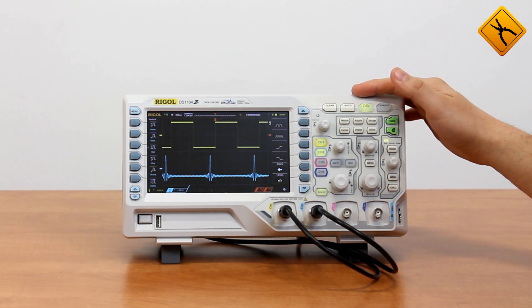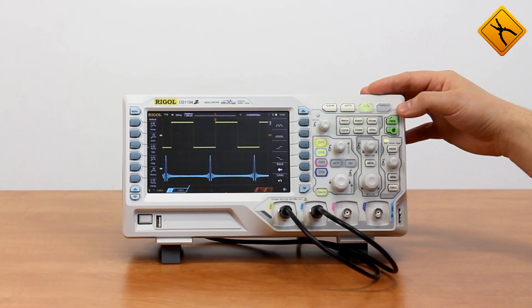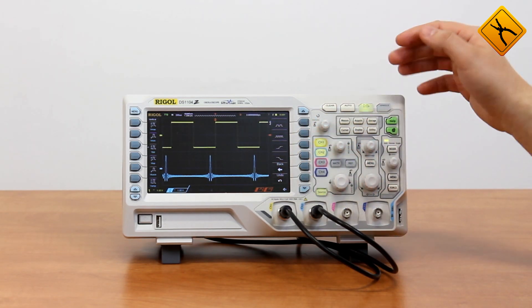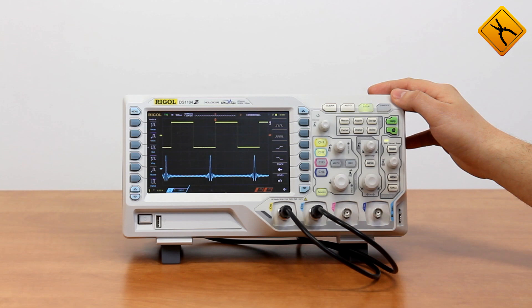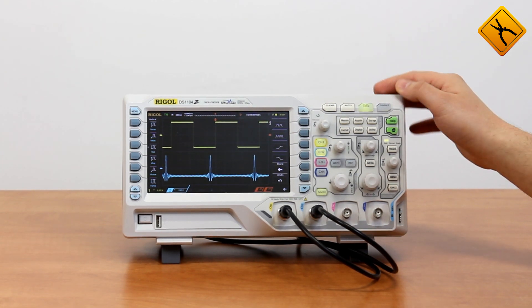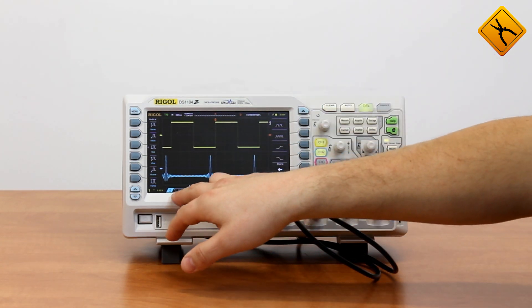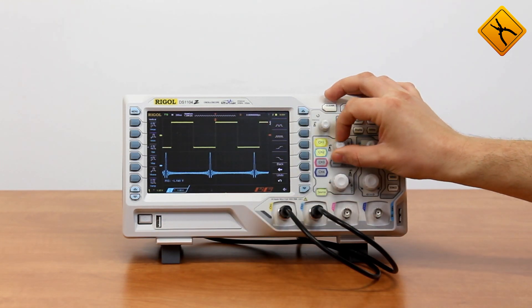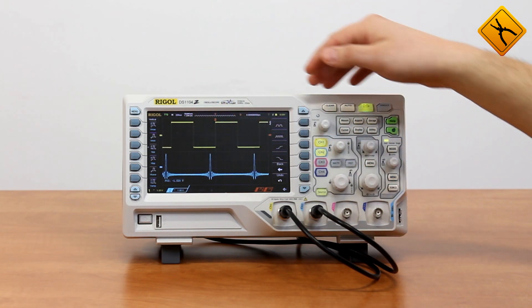There will be no difficulties for those who have some experience of working with digital oscilloscopes. All the controls are traditional and intuitively obvious. One of the peculiarities is that it has 4 input channels and only one area of vertical system control. It is very simple — you choose the active channel and adjust its parameters. For example, now the active channel is channel 2, displayed on the screen, and you may change its position and gain factor.